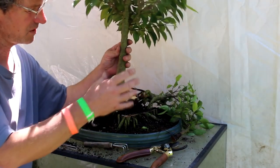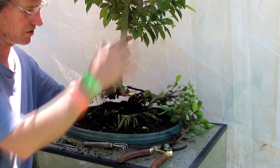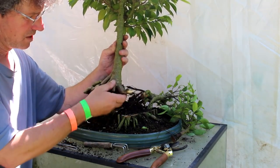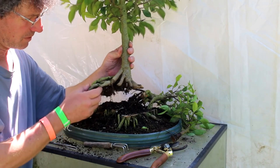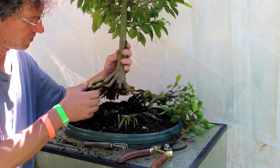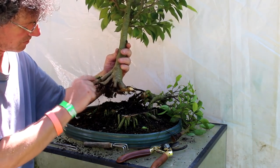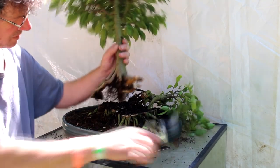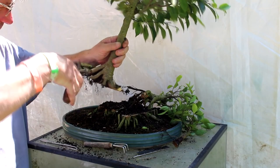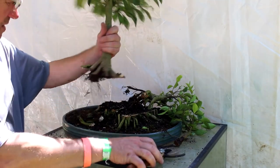With this tree, because it's a nice smooth trunk transitioning up into the branches, we don't want a gnarly root base — we want it clean and smooth. So what we want to do is get rid of any roots that aren't going to make a smooth transition into the ground. This one at the side here, we want to cut that off so it's going to blend into the soil nicely. There we go — like that.